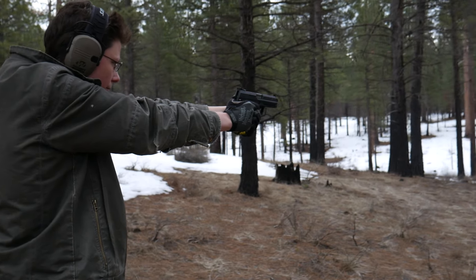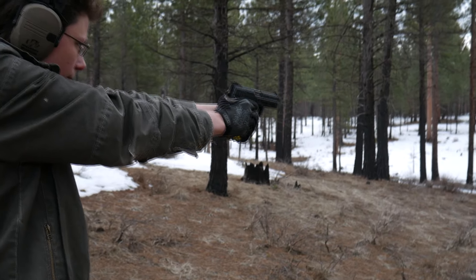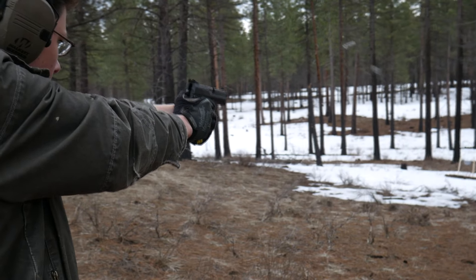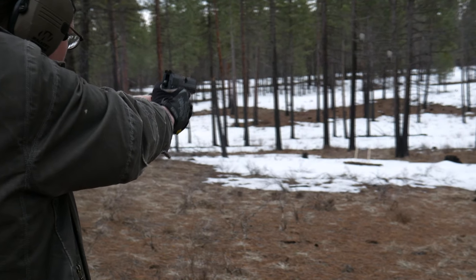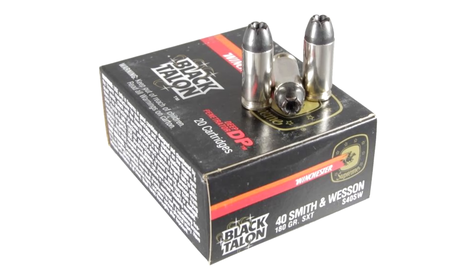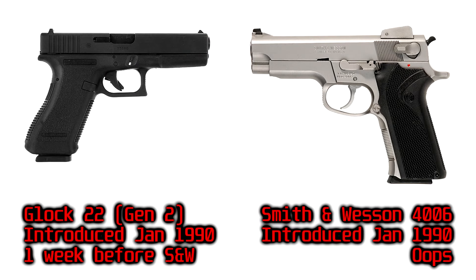The first model of the HK USP was the full-size variant chambered in .40 Smith & Wesson, introduced in January of 1993. Very little about the gun was groundbreaking, not even for HK. The .40 Smith & Wesson cartridge had been around for a few years at that point, and both Glock and Smith & Wesson had multiple pistols available in .40 already.